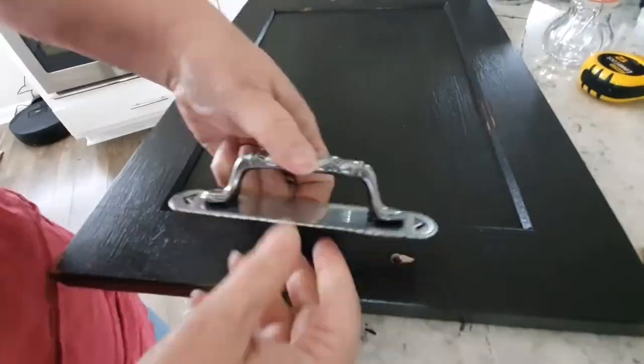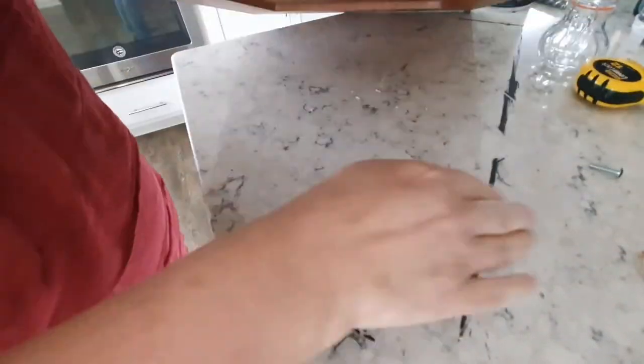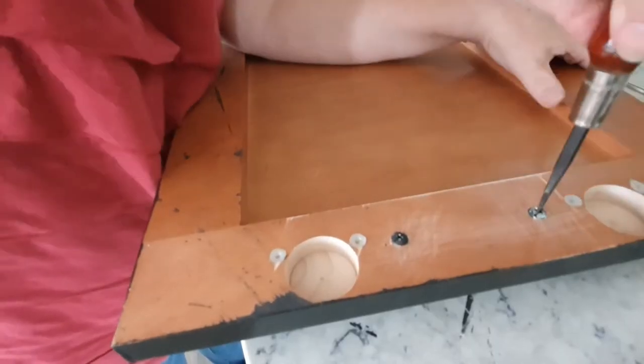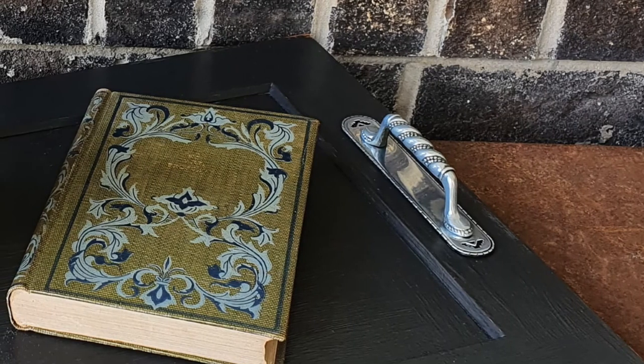Finally, I attached the handles. I am thrilled with the way this turned out. I liked the handles with the back plates on them too — I thought those were pretty cool. I think there are a couple more sets of them at the ReStore. Whoever gets to them first is going to love them.